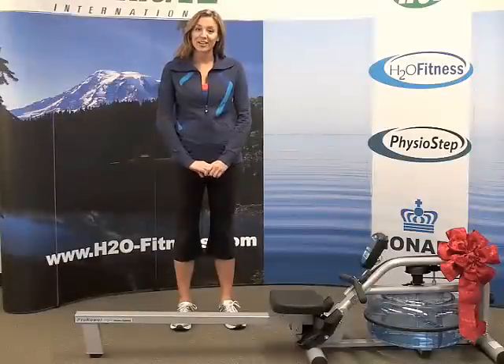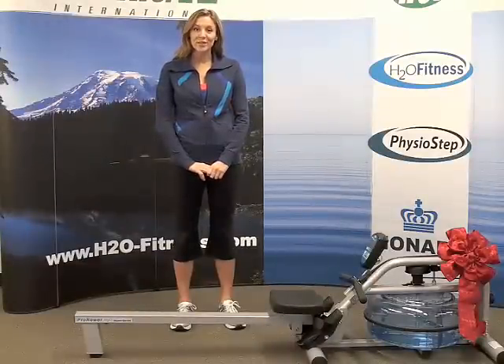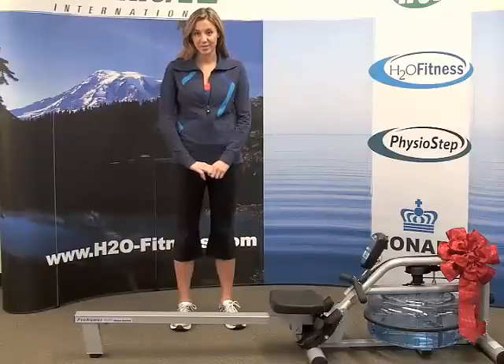Hi, I'm Heidi, the director of marketing at H2O Fitness. We manufacture the line of pro rowers that use a unique hydropower drive system to give you an incredible on-the-water feel while you row.